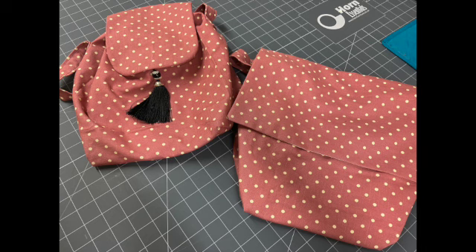Both of these bags come from the same pattern, so it's a very versatile pattern. The one on the left is our drawstring bag and there's a separate video for that one on this same YouTube channel. It's a very affordable pattern because of the two styles featured, and it's available as a paper pattern or as a download via our website handmadebyhayley.tv.